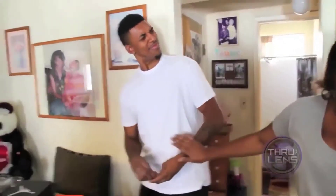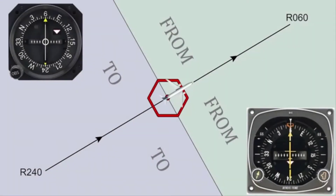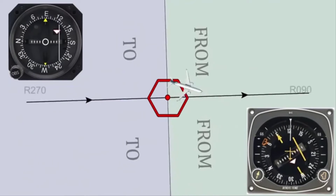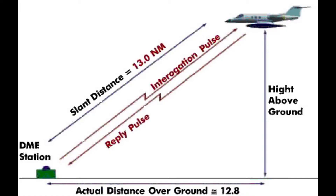Now here comes the technical part of the video. How exactly does your aircraft know your distance from a VOR or the bearing towards the VOR? For starters, all VORs can tell you your bearing towards the VOR and tell you what radial you're on relative to that VOR. In addition to this, some VORs can also tell you the distance between you and the VOR in a slant range distance.